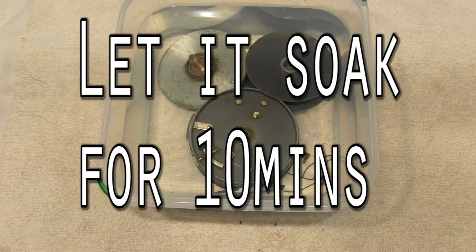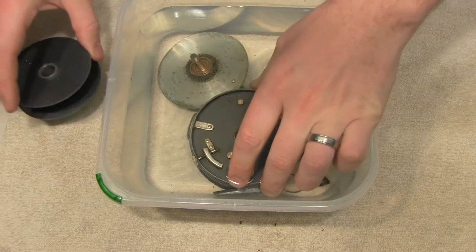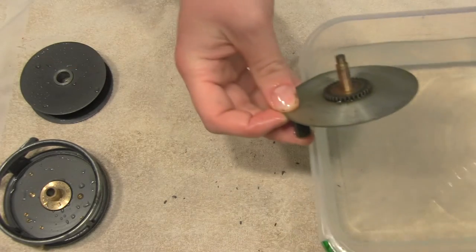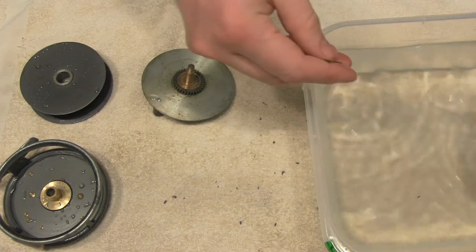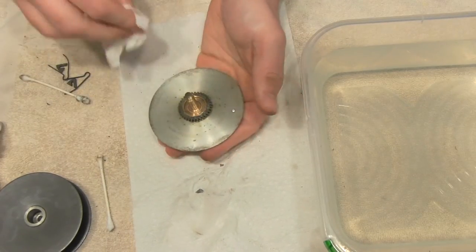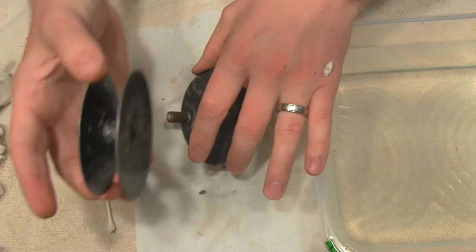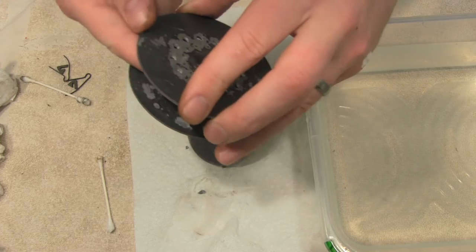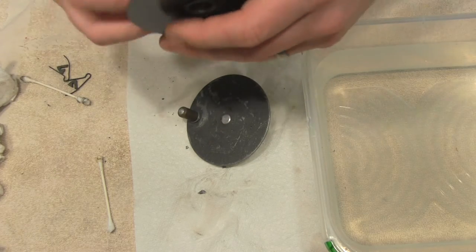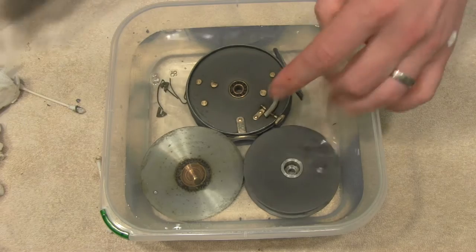It's been about 10 minutes. Pull all the pieces out — you can see that some of the dirt is starting to break loose and there are bubbles starting to form. Give everything a good hard scrub with Q-tips and paper towels. This is already starting to look pretty good. With each reel you've got to treat them a little differently; I'm starting to see the paint coming loose with this oxidation, so I'll be a little more careful and only leave it in for another 10 minutes.